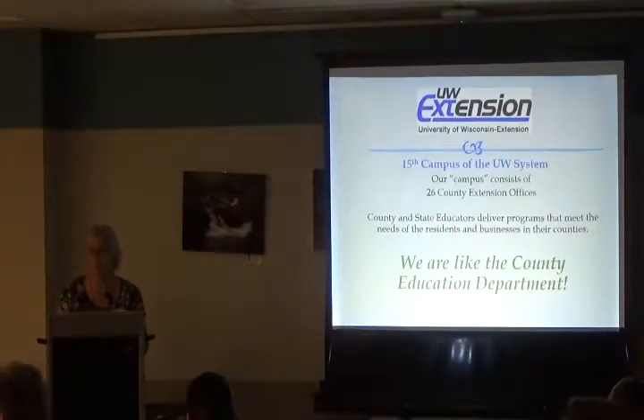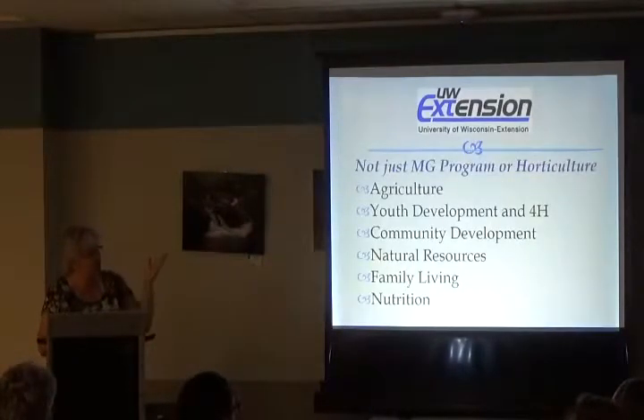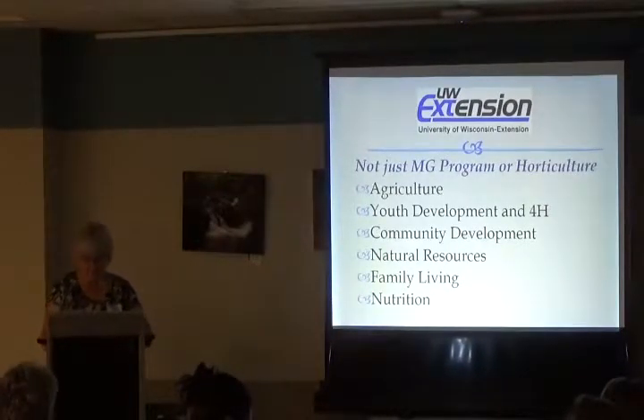You can think of us as like a county education department. Each county has a little bit of different things — not every county does the same thing. We have agriculture, youth development and 4-H, community development, natural resources, and family living and nutrition.